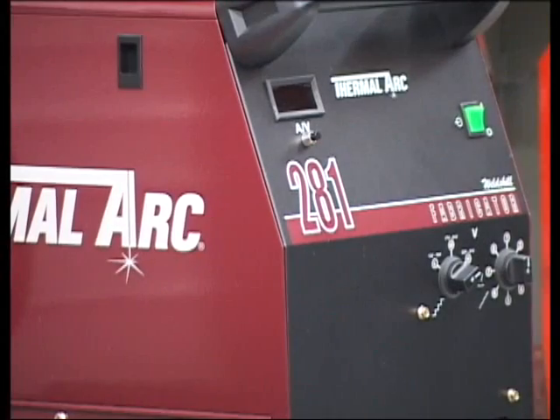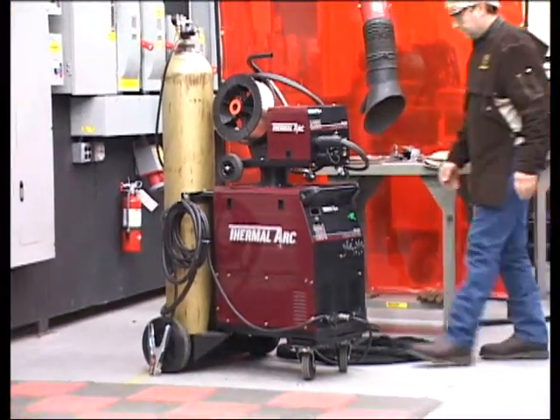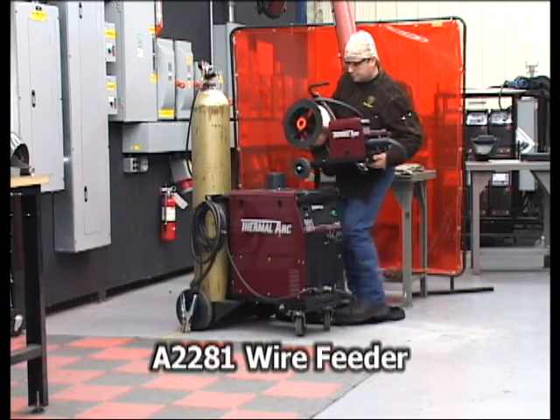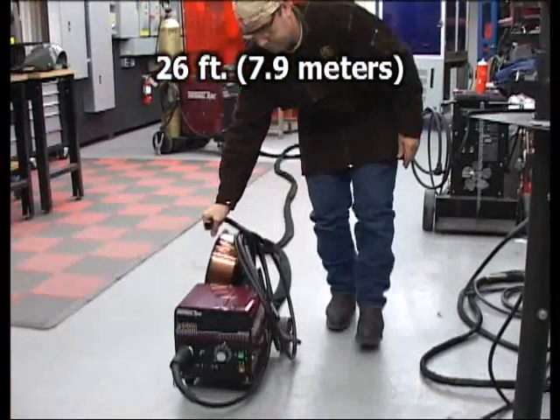The Fabricator 281 is identical to the 251 when it comes to performance, but for the ultimate in versatility, the 281 is outfitted with a detachable wire feeder capable of operating up to 26 feet from the power supply.